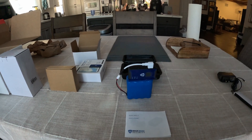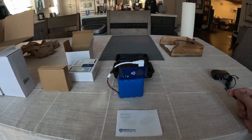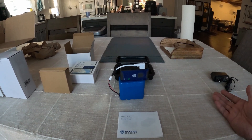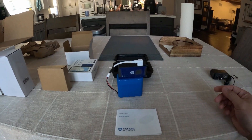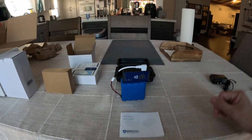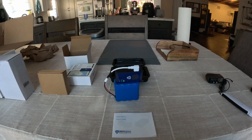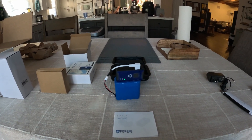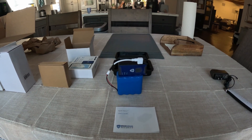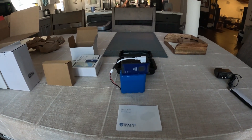It prompts you first to choose a plan. The best option is the annual one, which is the cheapest at about 30% off. You have the premium choice, the middle tier, and the basic choice. The premium plan allows multiple users to log in simultaneously — useful if several people need to track the same vehicle.